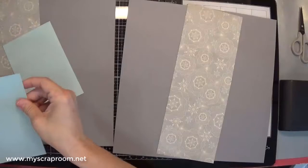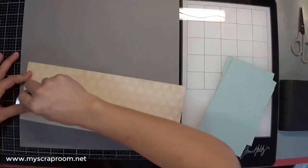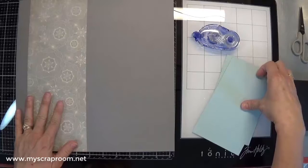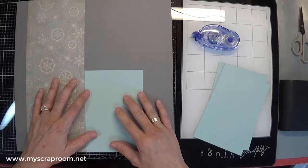One, two, three — all right. With this one, they want the journaling to be here so I'm going to leave this open because I'm probably going to journal on vellum. I haven't done it yet for this stack of photos.